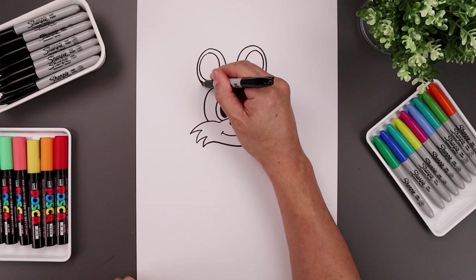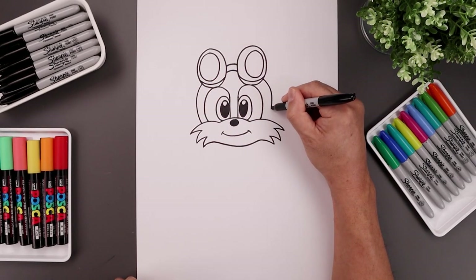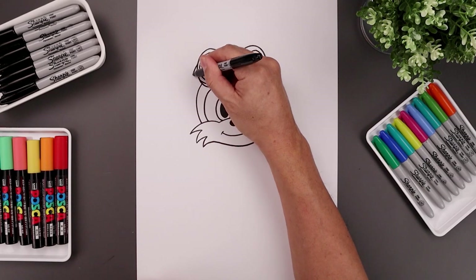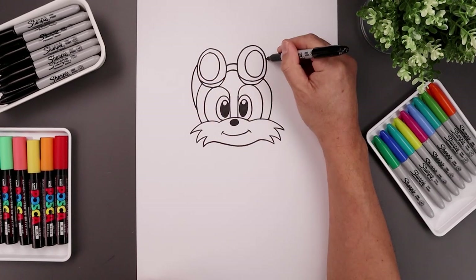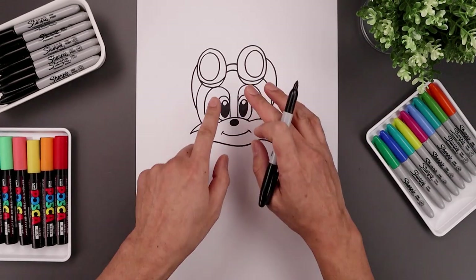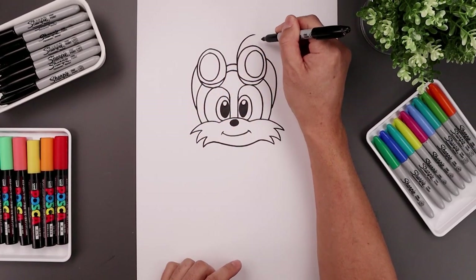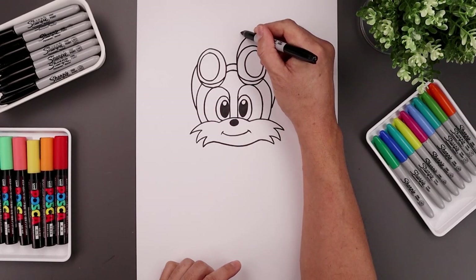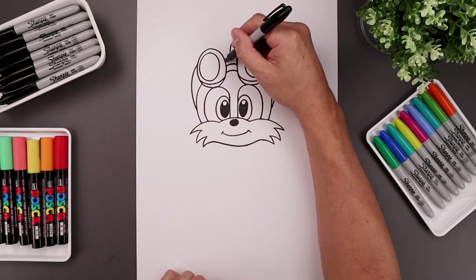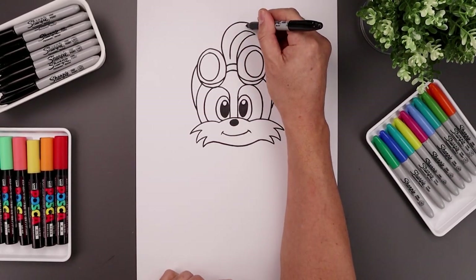Let's come down towards the bottom of the goggle, curve the head going out, down and then in on top of the cheeks. Now I'm gonna move up and draw the outside of the strap, going around the head and then back in. Let's draw the hair in between the goggles — start on the right side, bend this up and then out, curve up towards the top and bring that down in the middle. Go to the inside on the left, curve around, up and then down, and tuck that in behind.